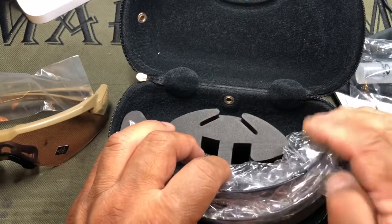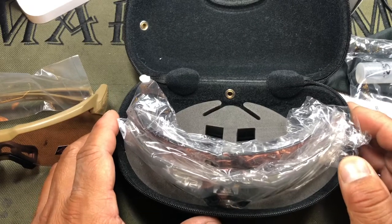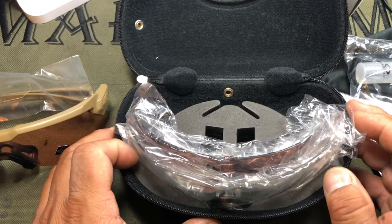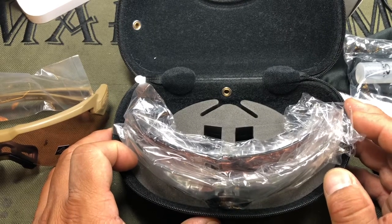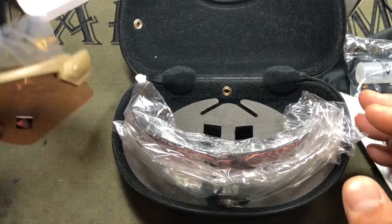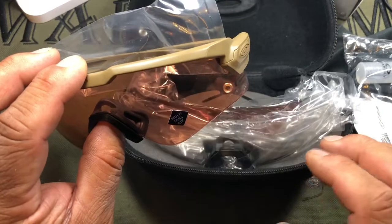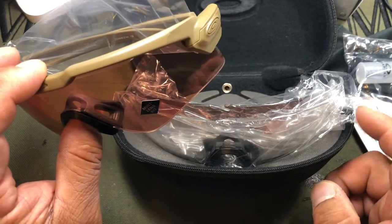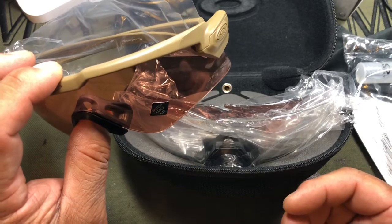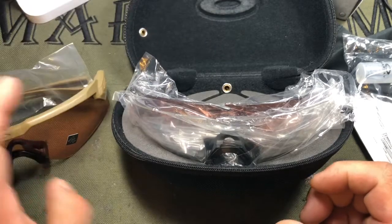One of the big things for me is that a lot of cheap safety glasses and sunglasses just dim light — they don't enhance contrast. The cool thing about the Prism lenses across the entire Oakley range, and specifically the TR lenses here, is that they actually cause things to kind of pop out when you're looking at them, especially targets.